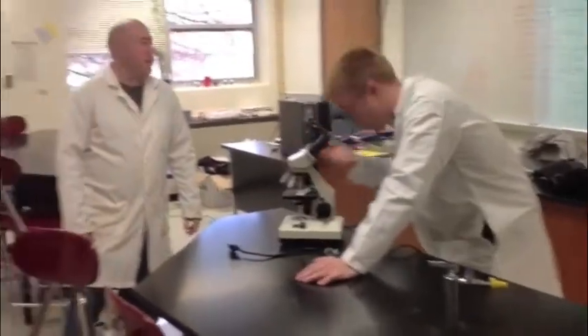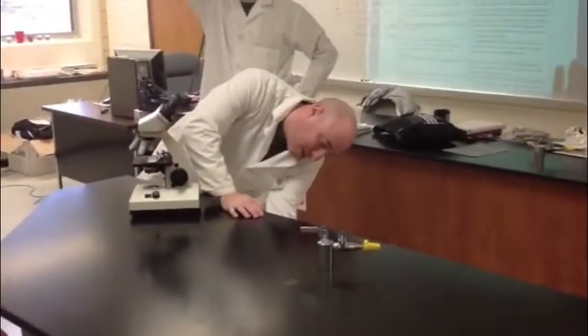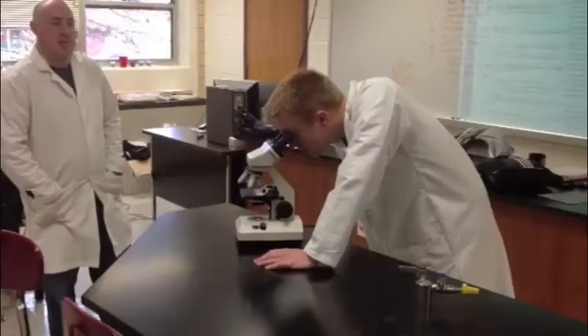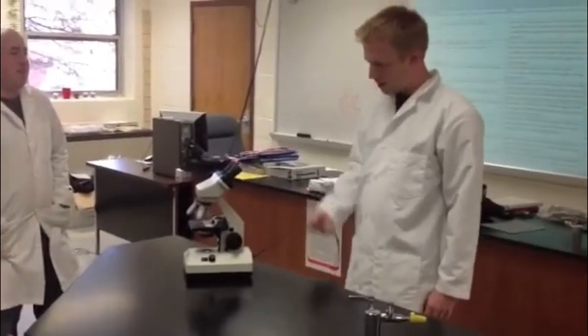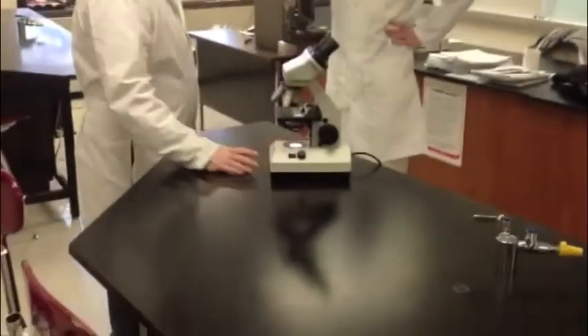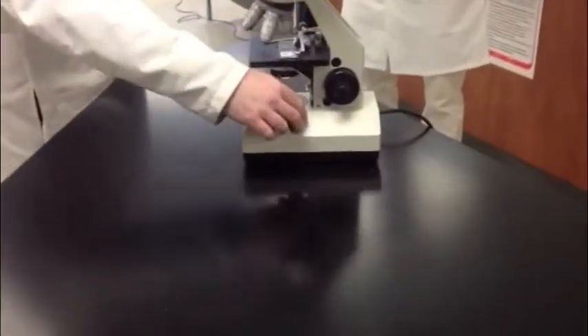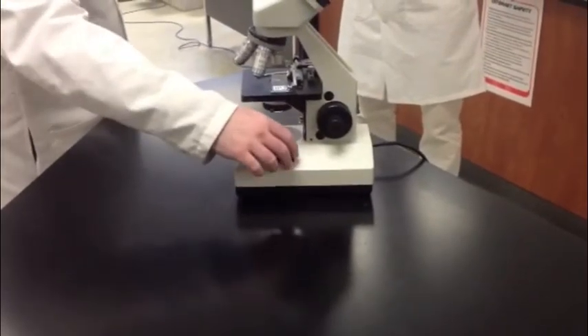Mr. Pepper, I can't see anything. The microscope is completely dark. Are you sure the microscope is plugged in? The first thing you always want to do is make sure that your microscope is actually plugged in. Most of our desks have these little plugs in them to plug the microscopes in. Mr. Pepper, my microscope is plugged in, but I still can't see anything. It's completely dark. Well, you've got to make sure that the light's turned on. This little switch turns it on and off, but if you use this other switch, it also adjusts how much light is there. So you want to make sure not only is it turned on, but that it's all the way up.